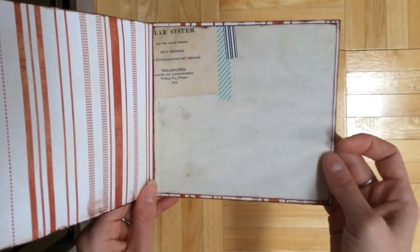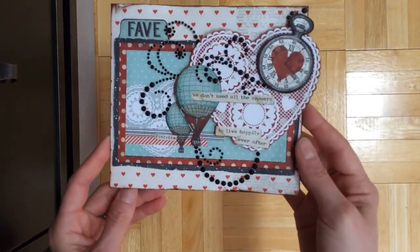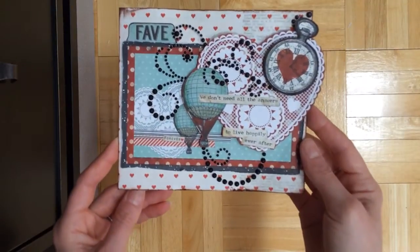Gosh, I guess I haven't shared in a while because I think these are back from like Valentine's Day, so I guess it's been a few months.